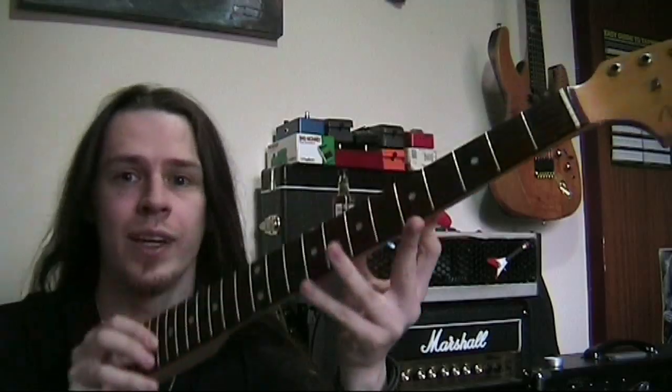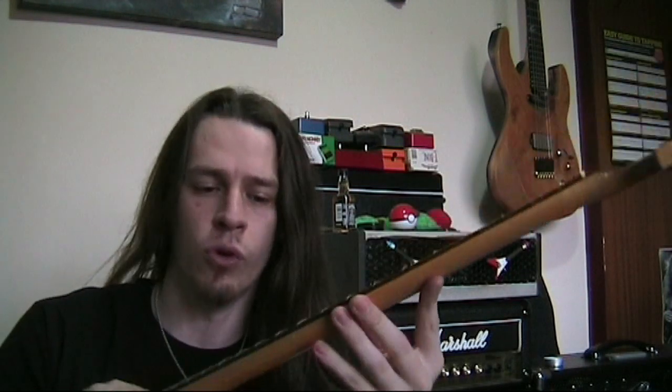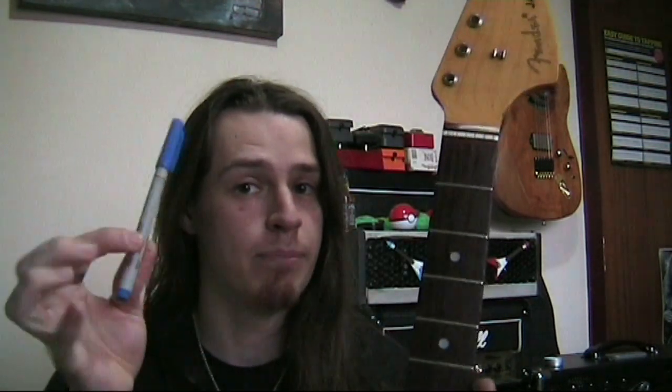Getting the neck straight is entirely important before moving on to the fret work. If the neck isn't straight when you start leveling frets, you just level them unevenly and that's completely pointless. So get the neck straight, then move on to leveling your uneven frets. I'm going to use a blue pen — it's very important to mark all of the frets so that when I'm leveling them I know which bits are high, which bits are low, and can make sure I'm getting them all to the same level.